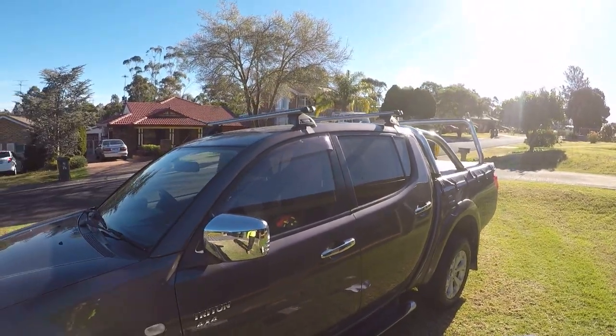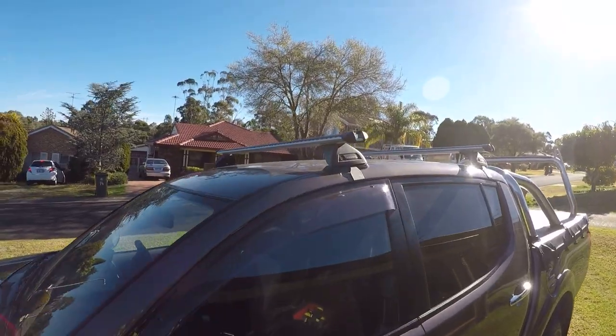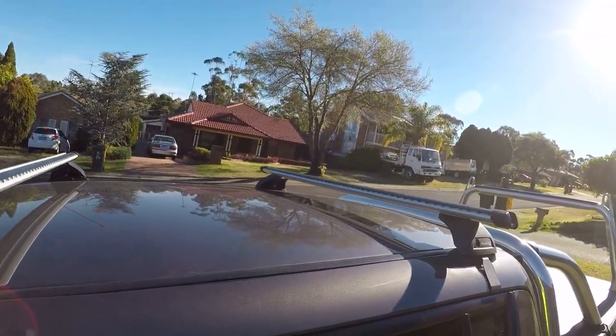There you have it guys — once it's done, the roof racks are ready to go. I hope you guys enjoyed the video. If there's anything else you want to learn how to do in or around your house, put it in the comment section below and I'll be happy to show you. Until next time, I'm Bill — thanks for watching Bill's How To.